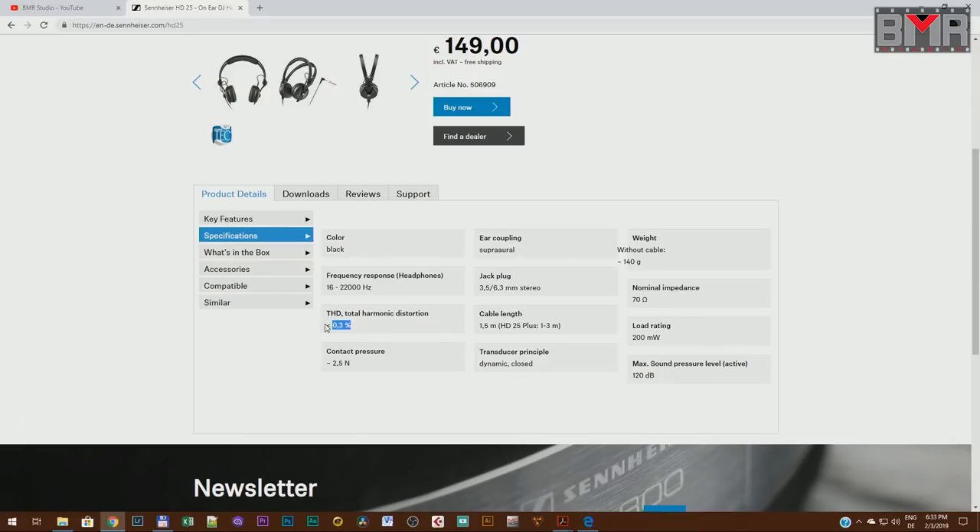I never heard really big distorted sounds from this headphone even on high volume settings. The frequency response starts at 16 Hz and goes up to 22 kHz. From my experiments you can hear 25–28 Hz really low sub-bass from this headphone easily. It's a really lightweight headphone — altogether just 140 grams.